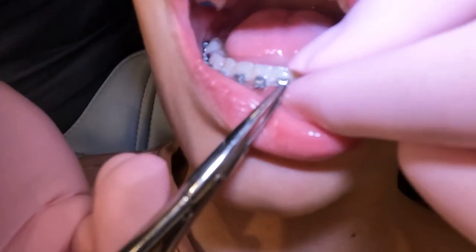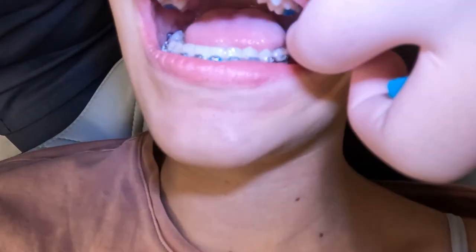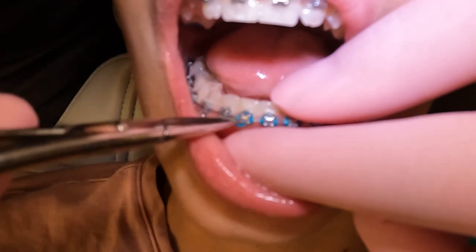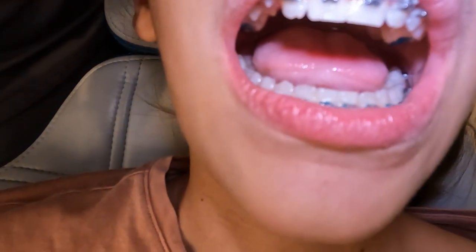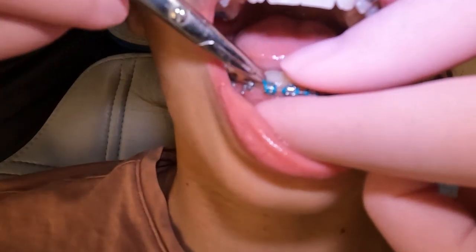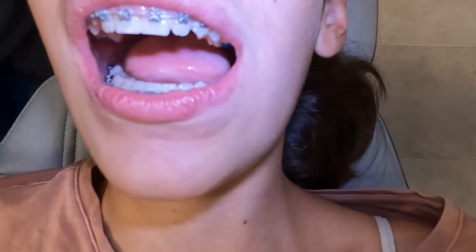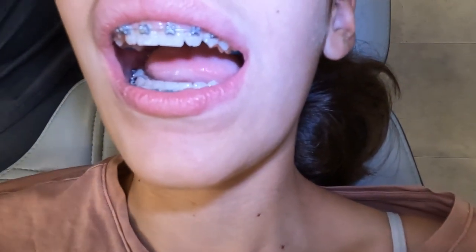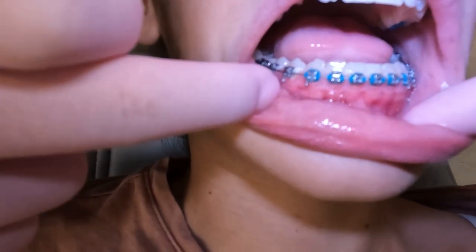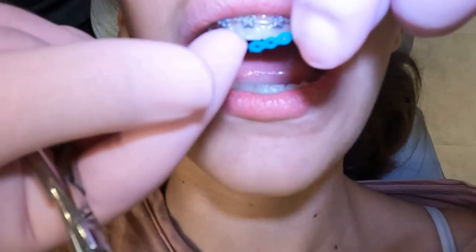Sometimes these colors will come off for whatever reason. If you have the special kind of bracket, it may not be absolutely critical that you get it back on. But if you have the old-school brackets where it doesn't have the clip, then if one of these comes off the wire could get loose, and you probably need to let your orthodontist know you need a quick fix. When we have these special brackets, we usually don't do colors all the way around — we just do the colors in the front where people can see.